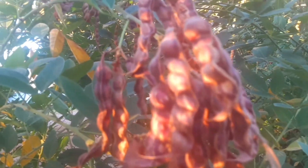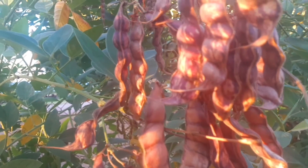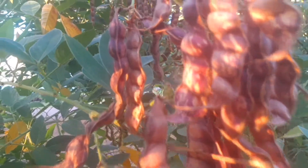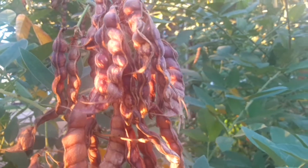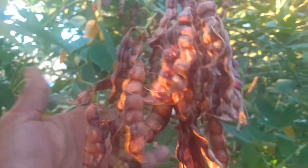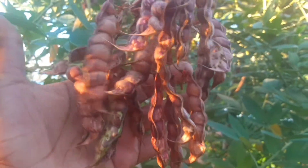My beautiful people, welcome back! I'm in my backyard and I am about to remove the pigeon peas, or the gungu peas, from the tree. Here they are — look at this beautiful bunch. As you can hear, they are shaking because I've allowed these to stay on the tree to dry, so I can show you the different stages as I remove them.